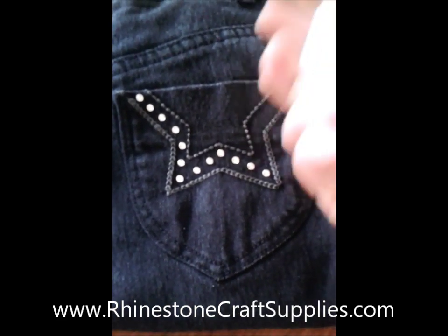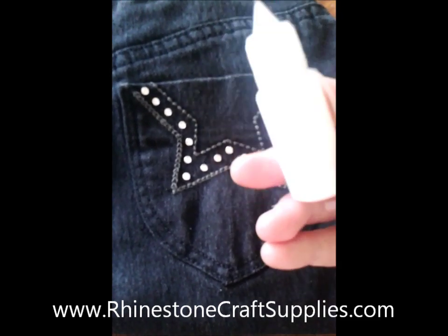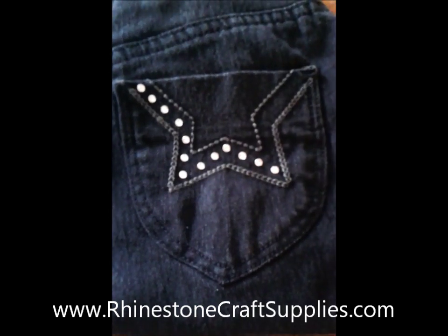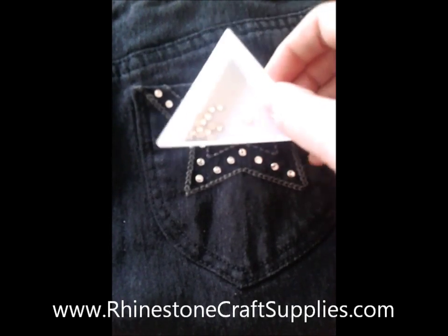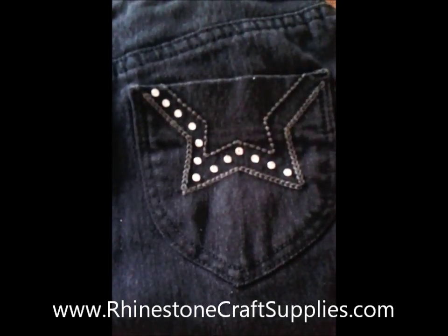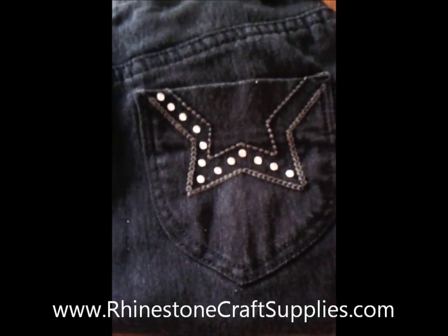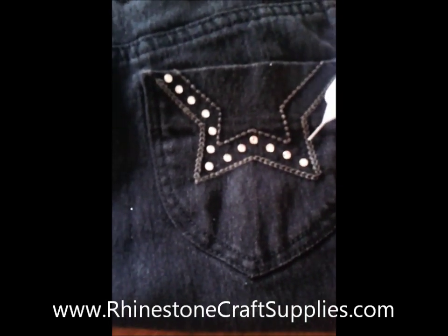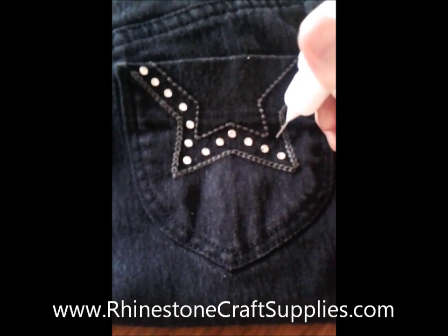I've put some gem tack into a needle bottle. These needle bottles are available on our website — they come empty or pre-filled with gem tack. I'm using SS16 intensity crystals today but you can use resin rhinestones or DMC hotfix crystals; it's completely up to you. I'm going to take the glue and carefully dot it out into the places where I want the stones to go.